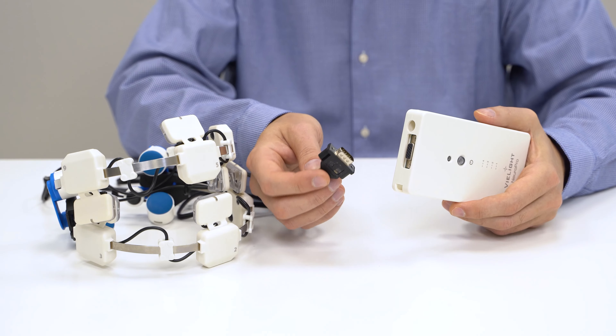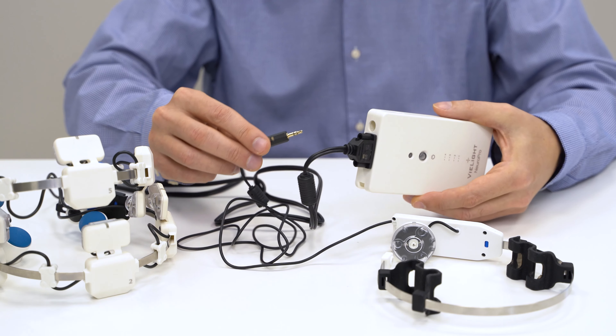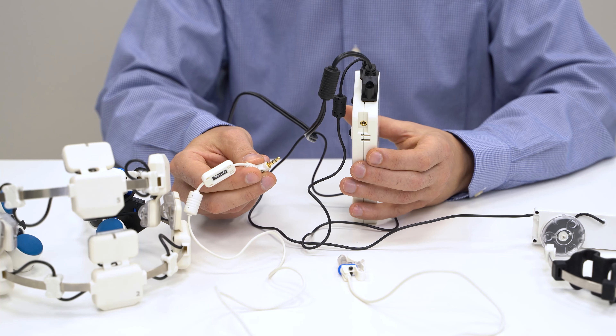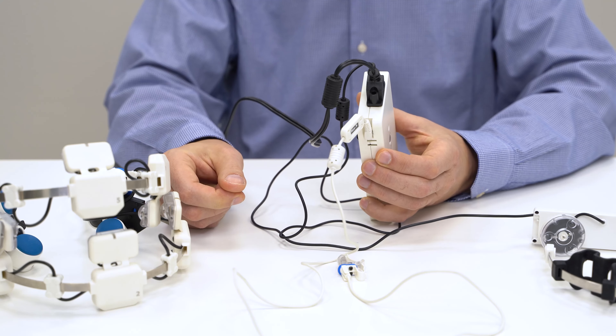To prepare your Neuro Pro for use, begin by plugging the headset into the Neuro Pro controller. Plug Module A into the Neuro Pro controller. Plug the nasal applicator into the Neuro Pro controller. The device is now ready to be connected to a power source.